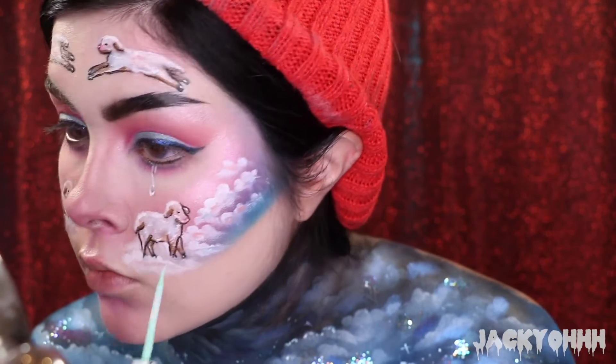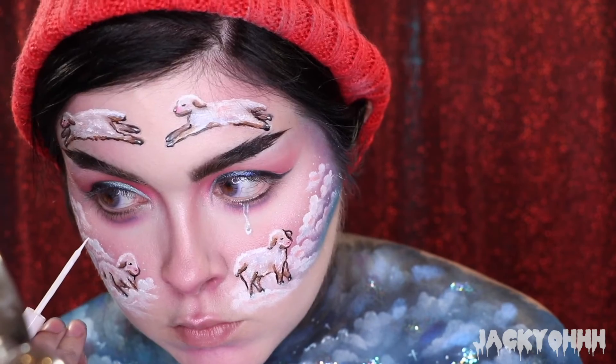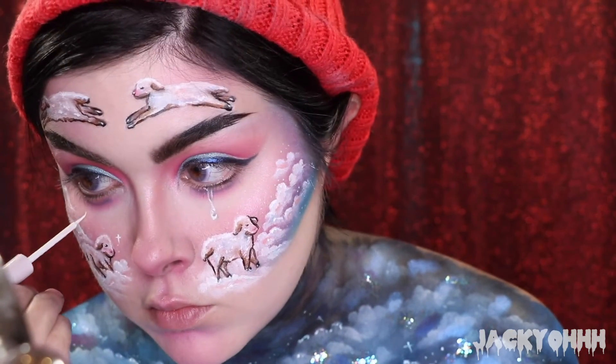Then I took the NYX white liquid liner and added some shines to my little teardrop. I took the Cotton Candy liner from Absolute New York - the mint one first - and just added dots all over my face for little stars. Then I also took the yellow one and did the same thing. Then the NYX white liquid liner added highlights to my clouds and put some little stars on my cheeks and on my forehead.